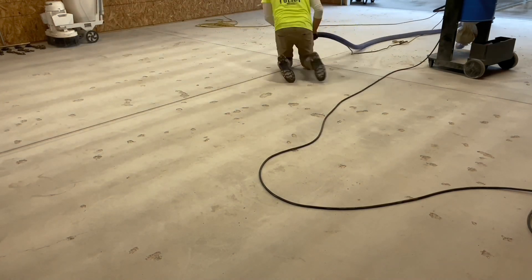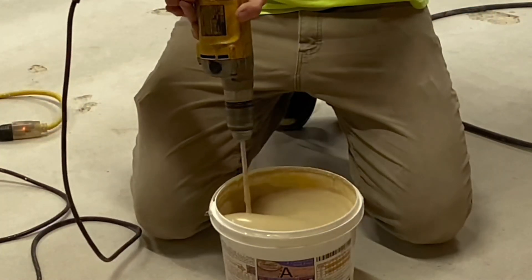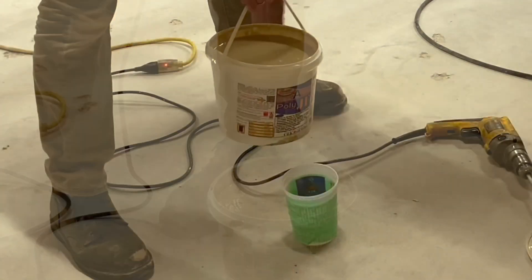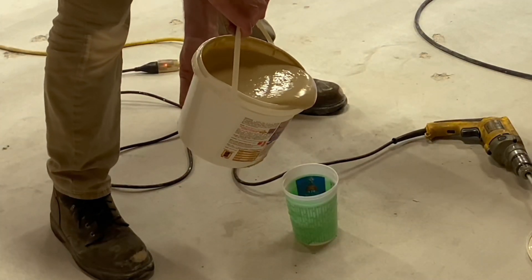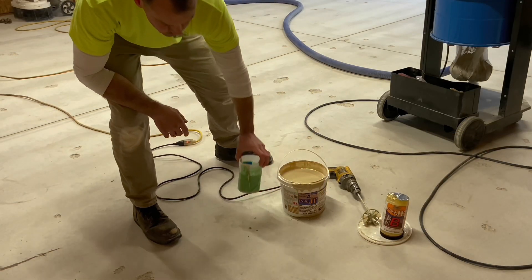Inspecting a slab for these hidden profit suckers typically falls exclusively on the shoulders of the contractor. So allocating time to conduct a sound test — again, listening for trapped air — should be standard operating procedure prior to bidding any grinding project. It's good practice to protect yourself from the unknown.